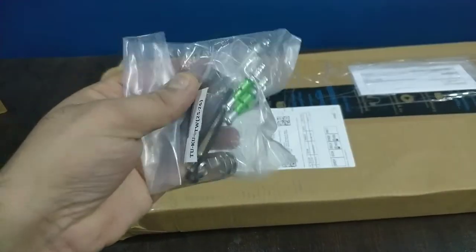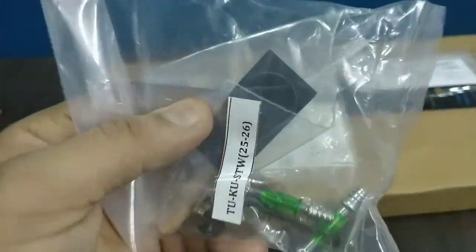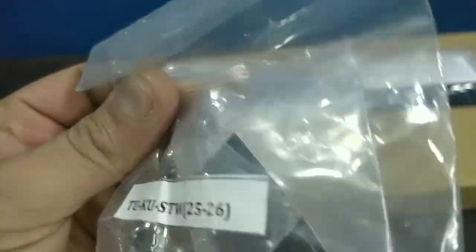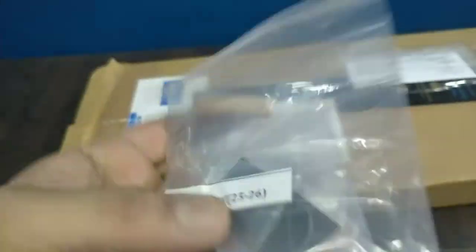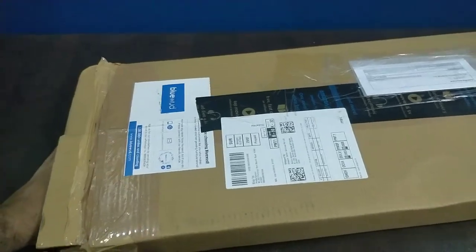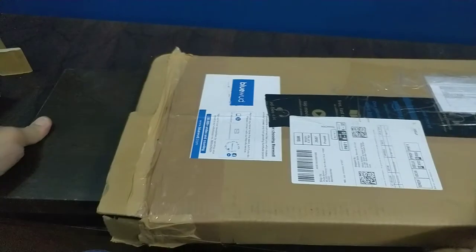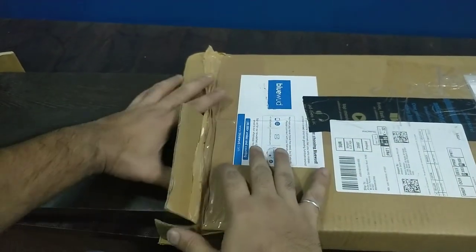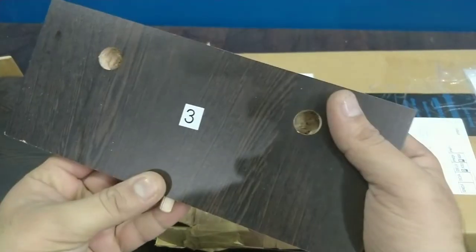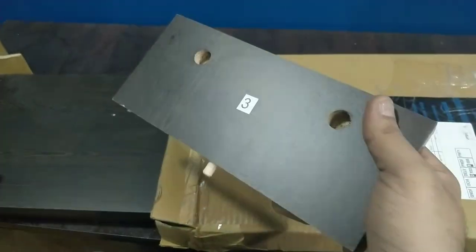Here are some small screws. There is a kind of sticker which I guess will be put up on the unit, and this is some holder. Let's check what's in it. This appears to be the same one as in the package - it's number three.